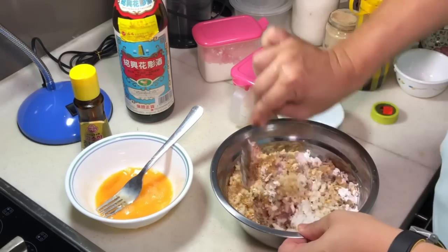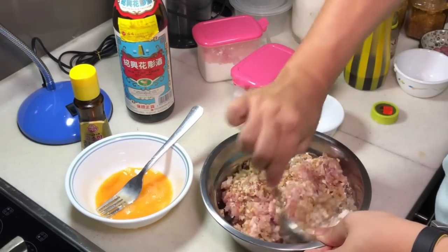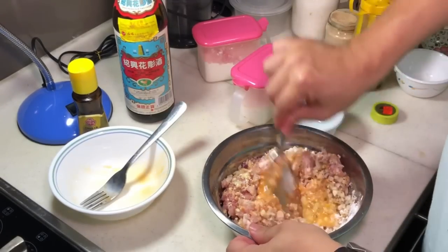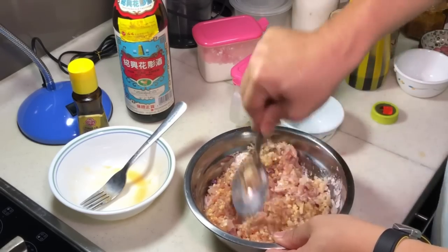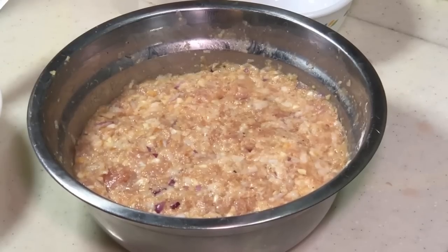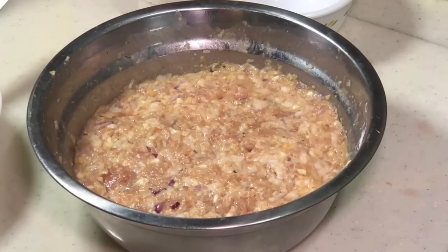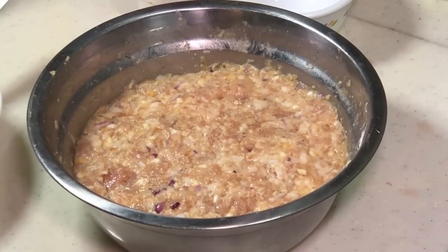Give it a stir. I think I can add the egg now — it's quite dry. Sometimes your mixture can be a bit more watery, then you don't have to add as much egg. Keep stirring until everything blends very nicely. After mixing, cover with a lid and put it into the refrigerator to marinate for at least 1 to 2 hours. After that, we shape it into small ball shapes — slightly smaller than a ping pong ball — and deep fry it.